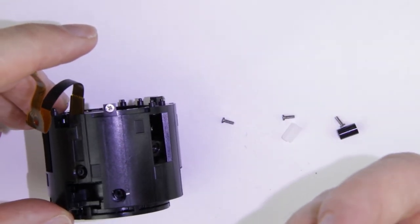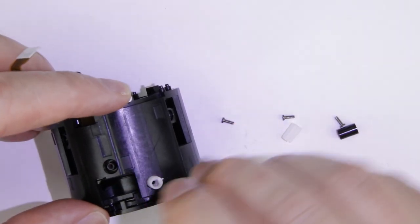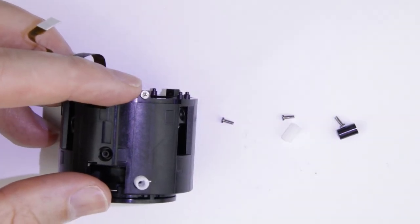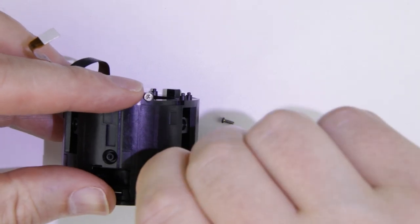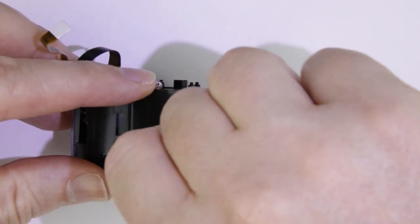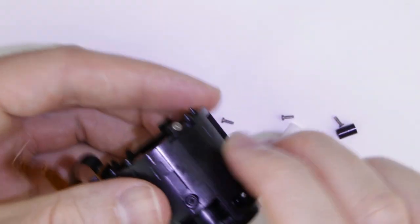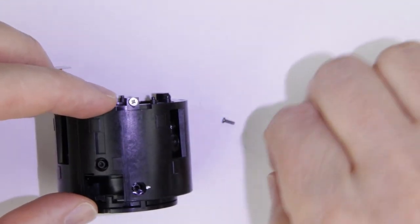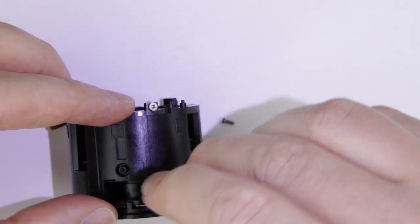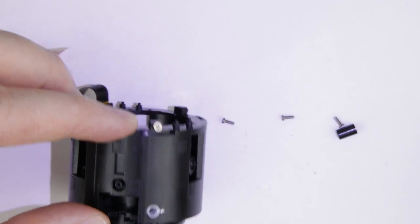Put back the screw collars to the place where they were removed from. Make sure that the marks are aligned so the screw collars are at the same position as they were originally. The first two screw collars are eccentric, so they can be used for calibrating the lens, so they should be put back exactly in the same position as they were originally. The third one, the black one, is a normal screw collar, so there are no marks on it.